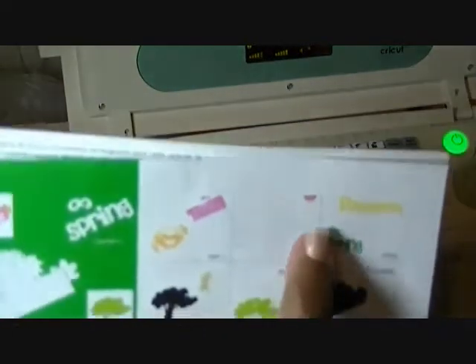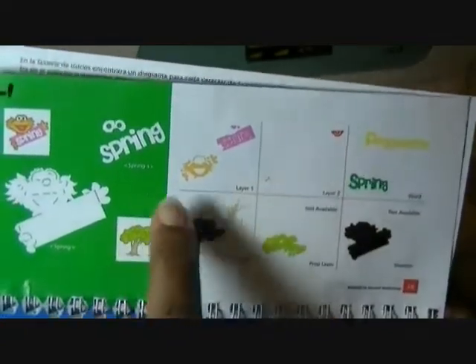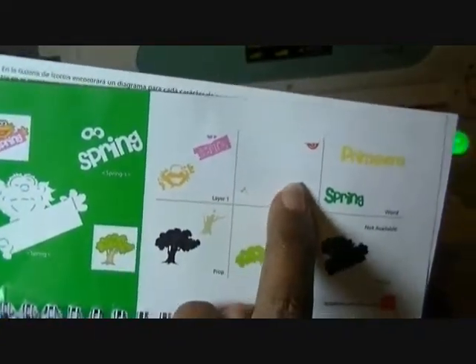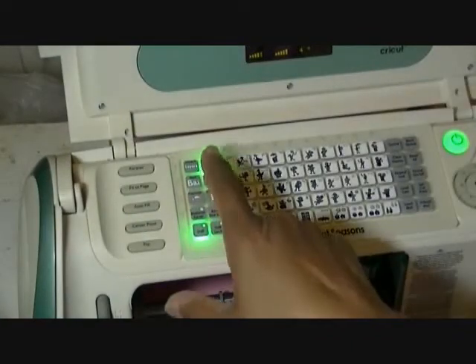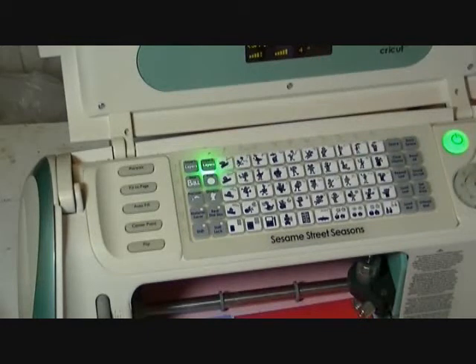Then we have the next one, which is the red of her mouth. We're going to keep layers two on, but hit the shift this time. Shift, layers two is already on, number one, row one.